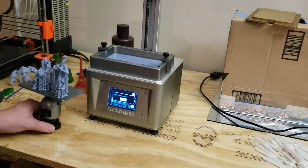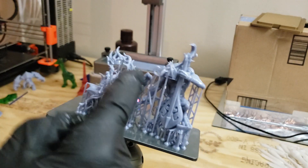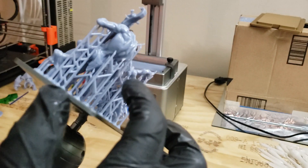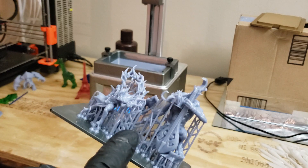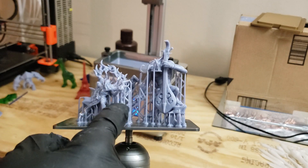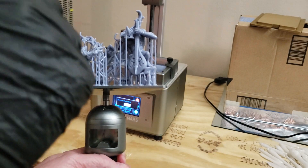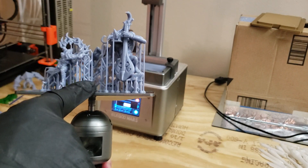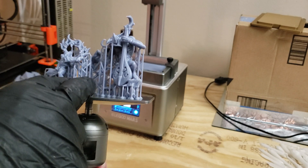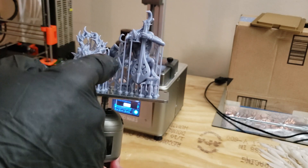Last but not least, tip number five: when you're removing supports — and remember, I said add as many supports as you can, so they've all got to come off — I definitely recommend that after you put this through the wash, use a green detergent as a first wash, then alcohol with a little bit of water, and remove the supports before you cure it. If you wait until after you cure it, you're going to get more marks and it's going to be harder to remove.